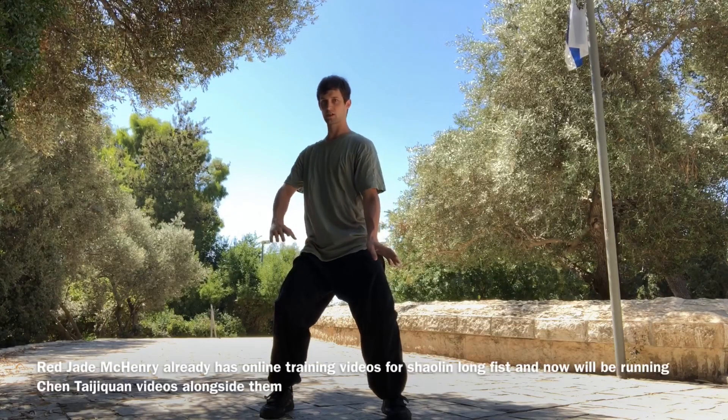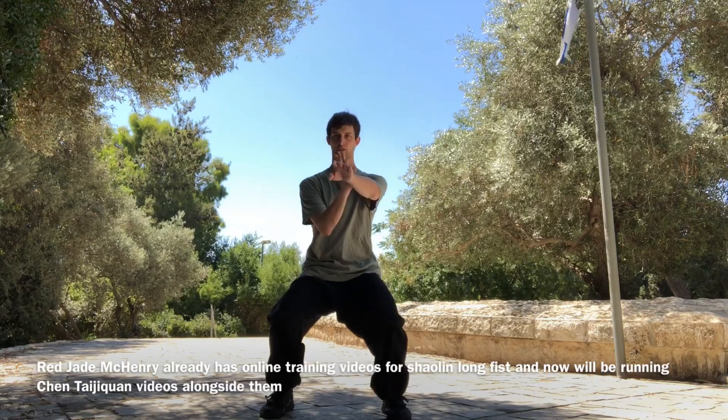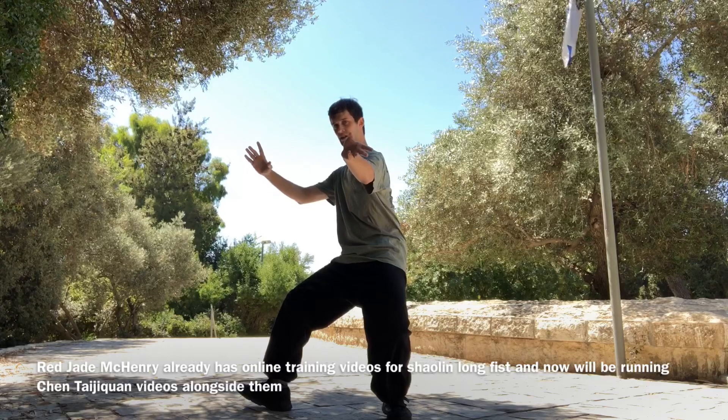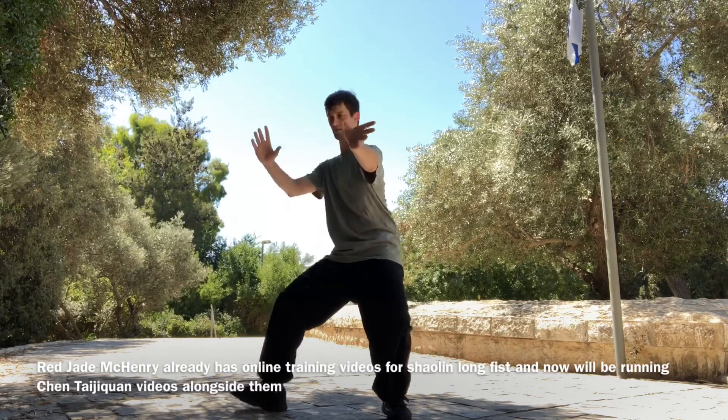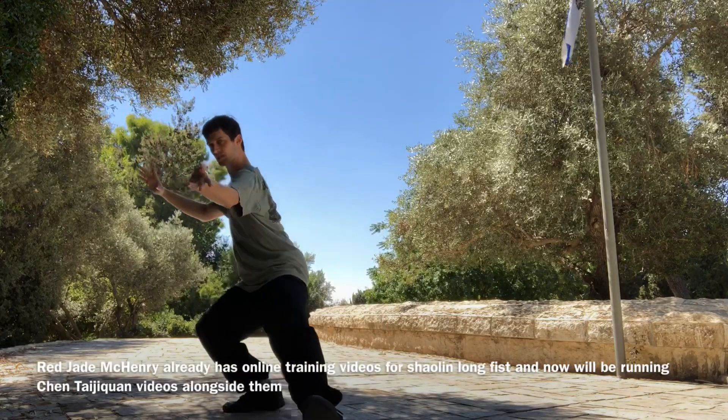Turn right, drag your fingers, turn left, dig and reach, turn right, spiral the hands and separates, step in, step out.